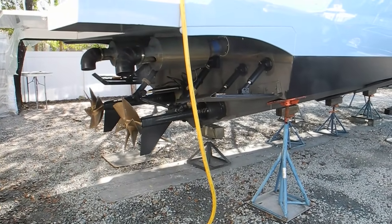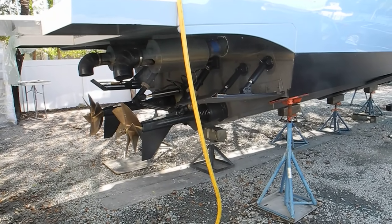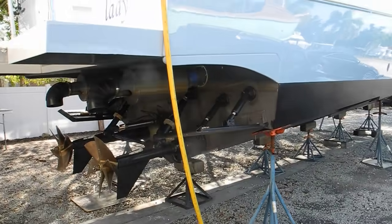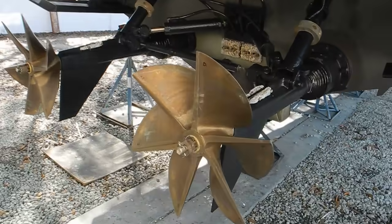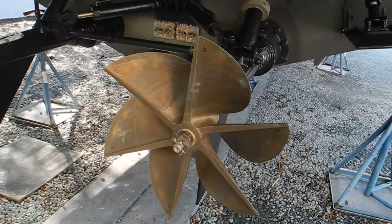Looking at a unique custom drivetrain on this boat — I'm guessing it's 40 feet long. These are wave-piercing or surface-piercing propellers. Six blades. Very sharp.